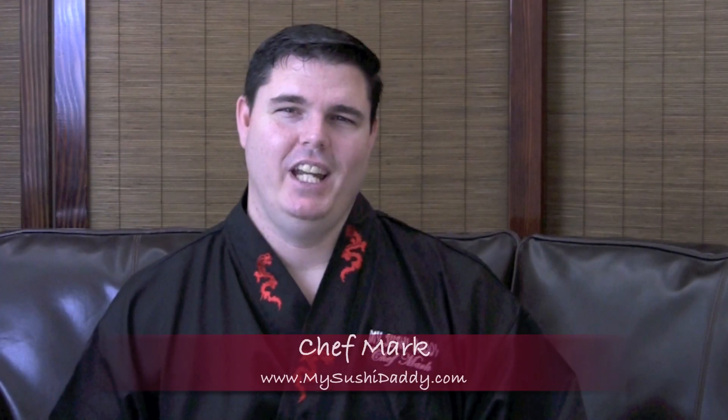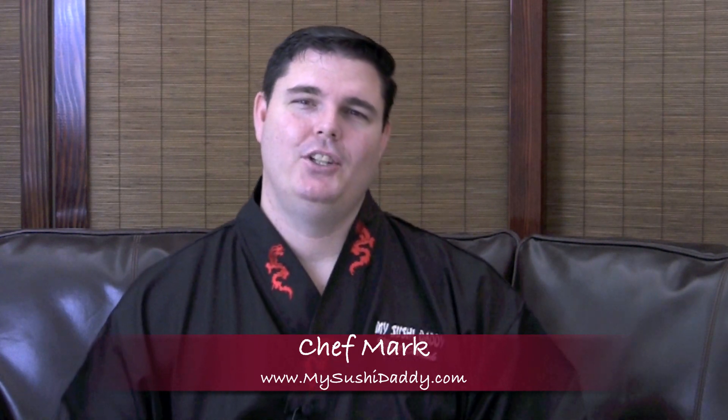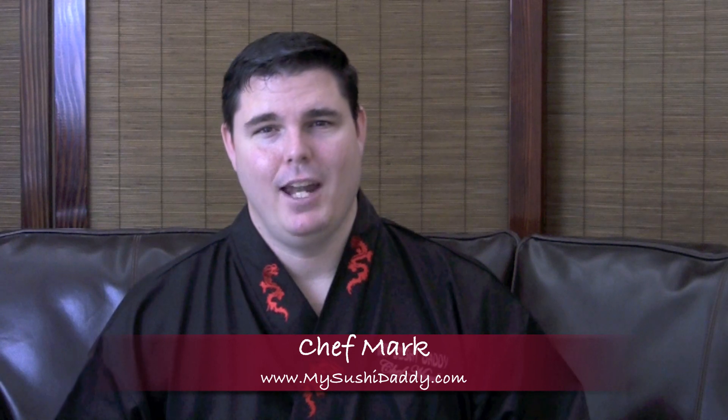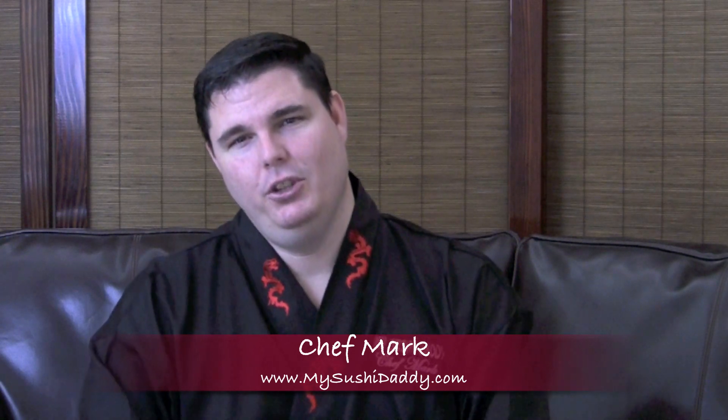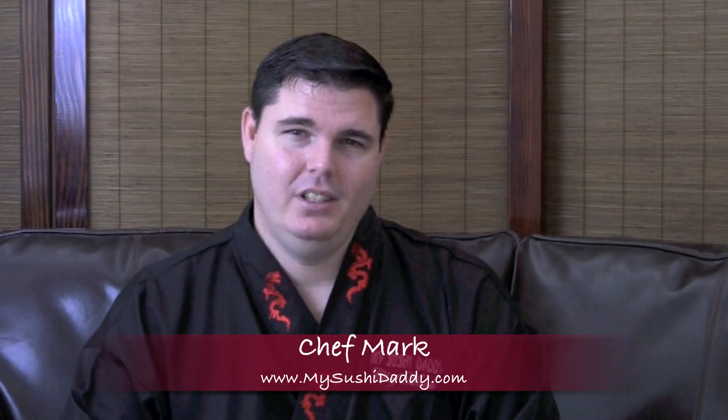Hi, this is Chef Mark here with MySushiDaddy.com. I love sushi so much, and after years of eating it I decided to teach myself how to make it, and now I want to teach you. Please enjoy these video tutorials on how to make Western style sushi. Please rate and comment and enjoy.